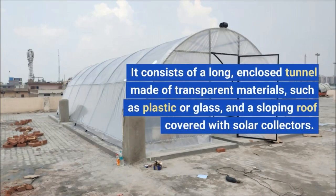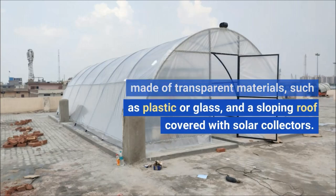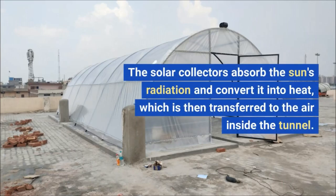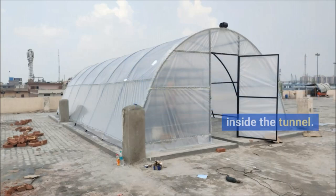It consists of a long, enclosed tunnel made of transparent materials, such as plastic or glass, and a sloping roof covered with solar collectors. The solar collectors absorb the sun's radiation and convert it into heat, which is then transferred to the air inside the tunnel.